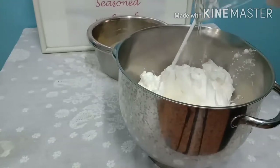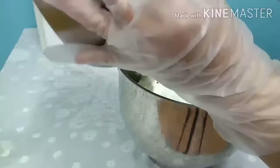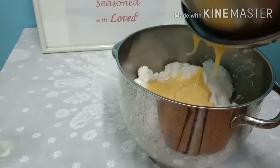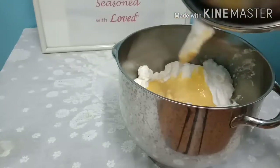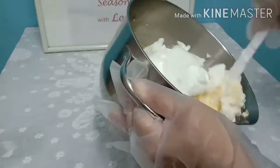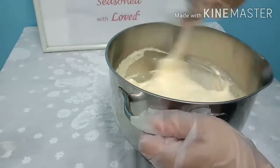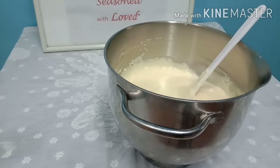We are going to add the oil and the egg yolk mixture. Now what we are going to do is blend all the ingredients together and make sure it is well blended. Here we are going to do a very light mix — left and right, fold it, mix it well, but please do not over mix. I'm done with the mixture.